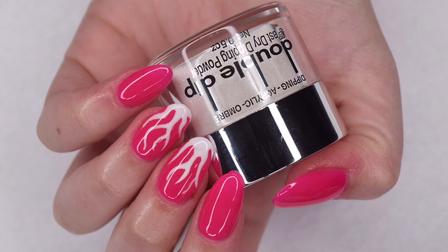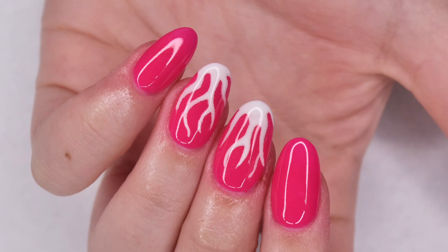Hey guys, so in today's video I'm going to be sharing how to create this flaming Valentine's Day manicure using some nail tips as well as dip powder from the brand Double Dip. So let's get right into the video.